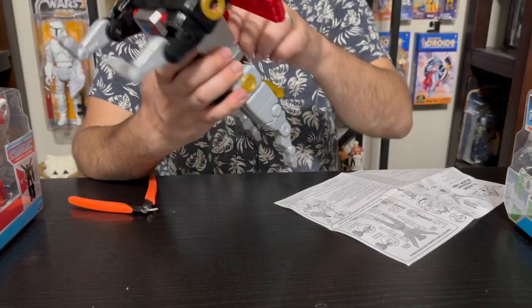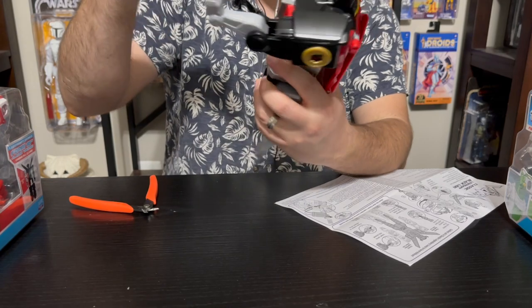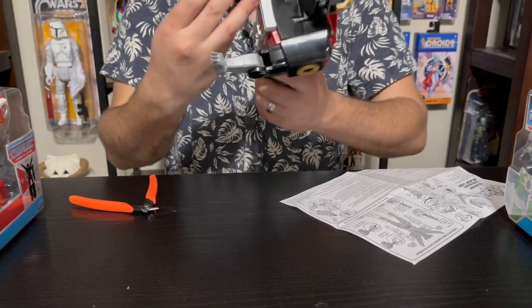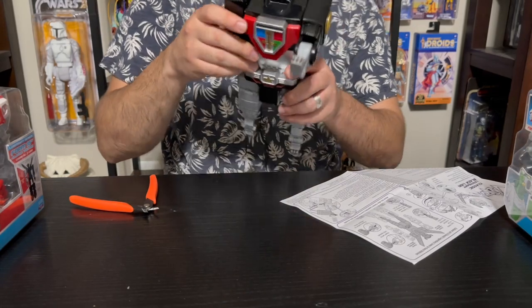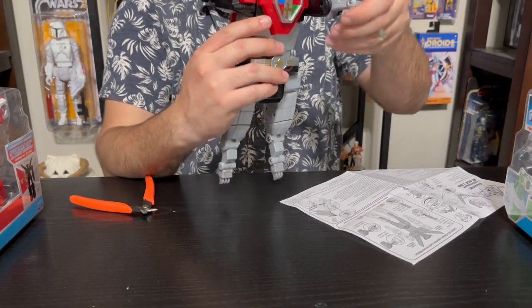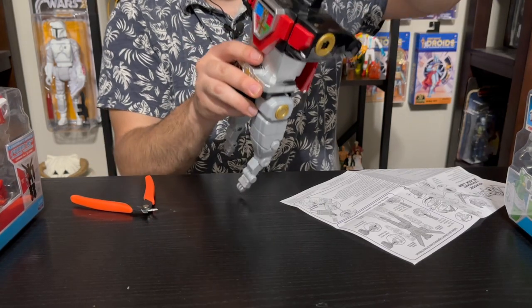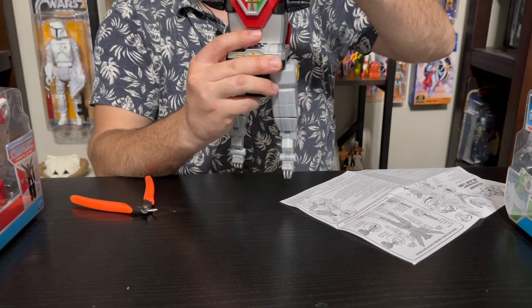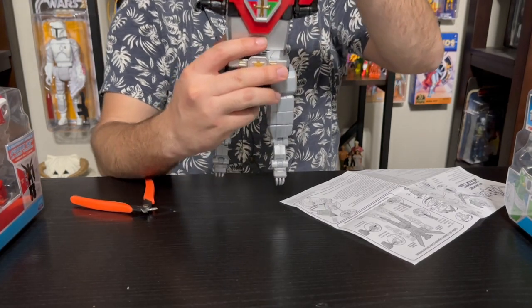With Voltron, we're going to turn this down like this, and the feet will slide into the other lions when we get to that stage. The paws stow away — just like the original, this lifts up, closes, and then we have the arm going back, with that little red pauldron in the front. Same on the other side — rotates out. Voltron hasn't changed much in terms of how he transforms. The little horns come out there, so now he's in transform mode.